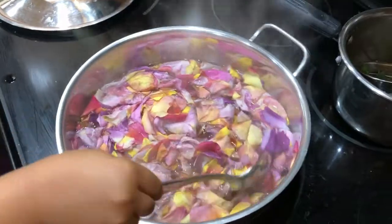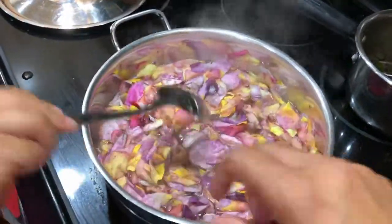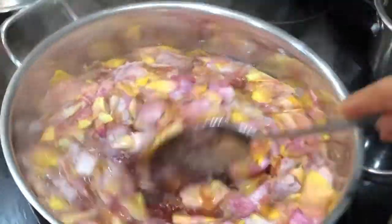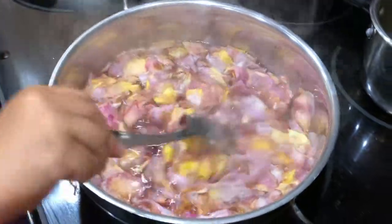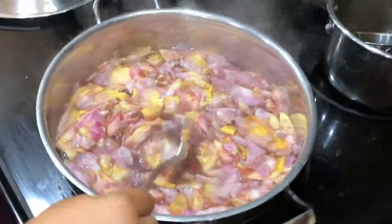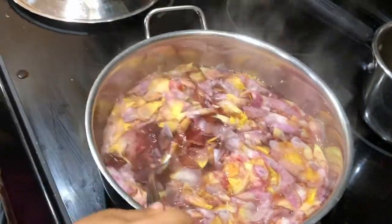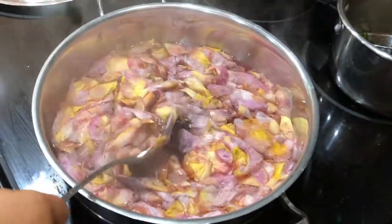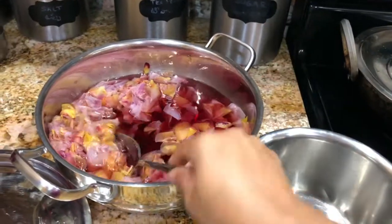This is how the petals turn out after boiling in the water — they start fading in color, and all that color is slowly infused into the water. If you notice the color of the water, it is kind of red or pink based on the color of petals you used. This looks amazing! You just have to keep cooking it slowly on a slow to medium flame and you can start looking at the magic.